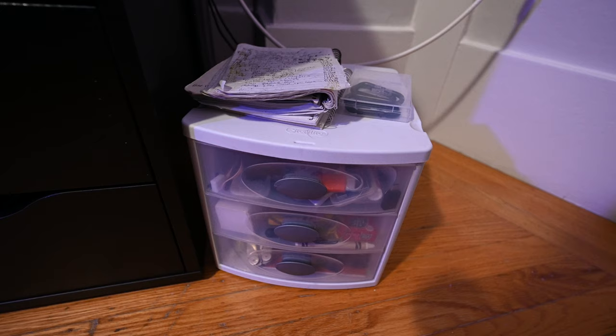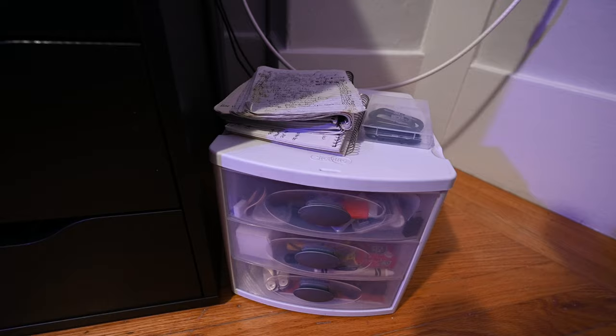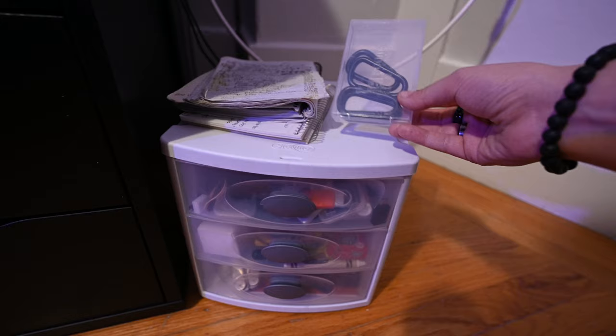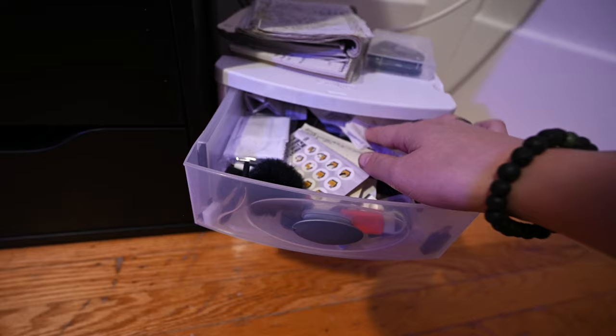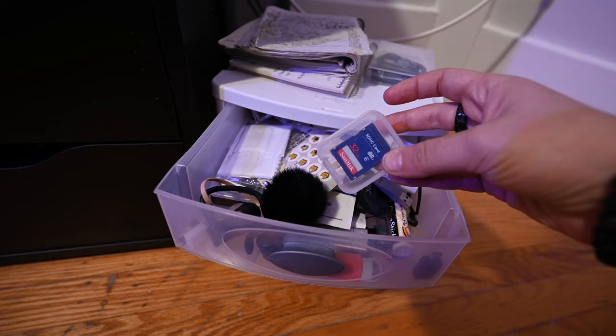The last thing here is this little white organizer that I also had in my old room. It holds a lot of small things — two notebooks for video ideas and planning, some clips, and inside a bunch of small stuff like receipts, punch cards, a flash drive, an SD card reader, a windscreen, and headphones — small things that would easily get lost if they were just loose.